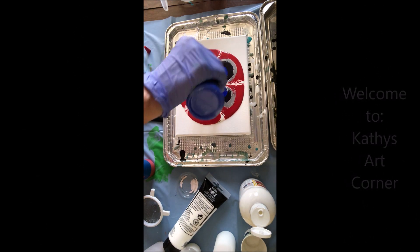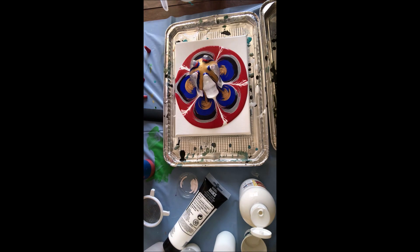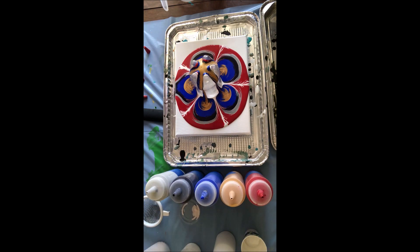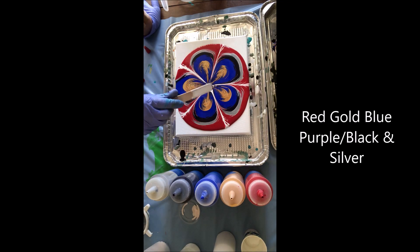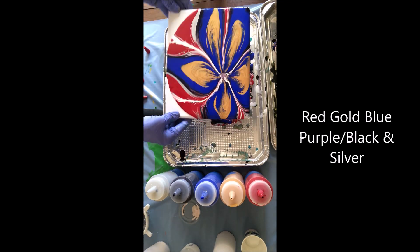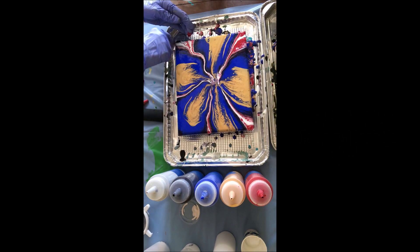Here I'm doing a bottle pour. I've got red, purple, blue, gold, and silver — not in that order — but you can see those bottles. There are five colors in this piece, and I am turning it and twisting it, and bringing it back to the middle.